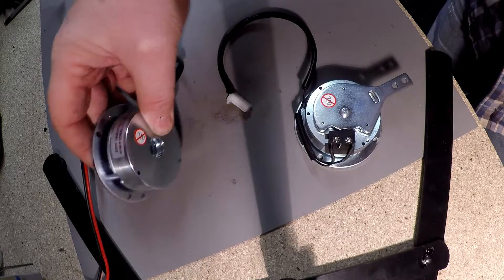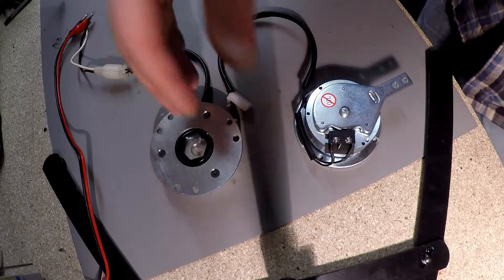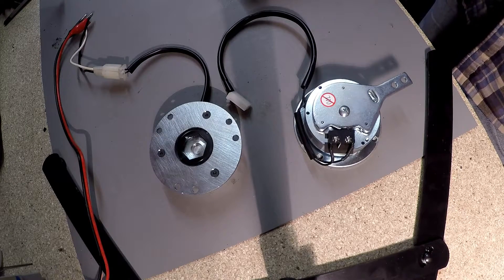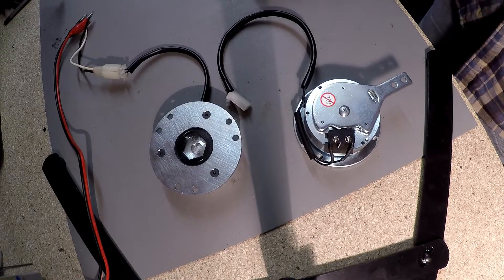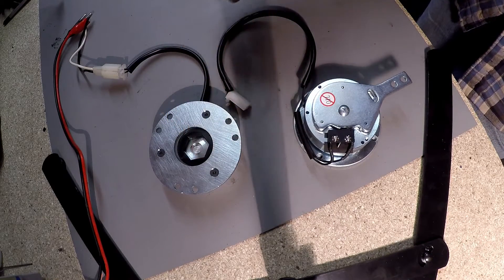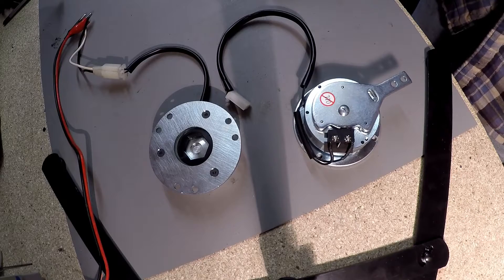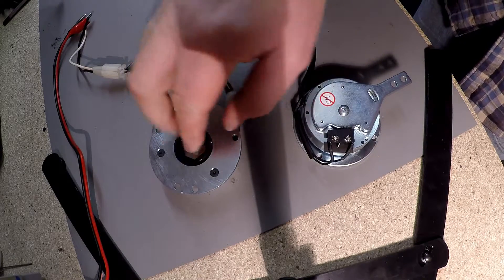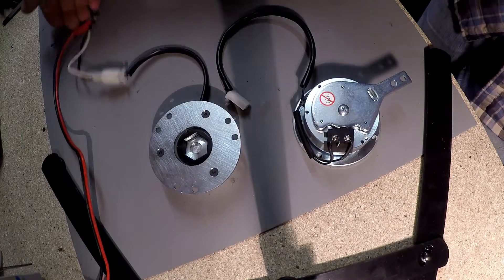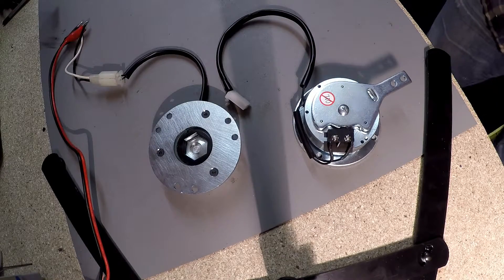What can happen over time is the electric brake gets weaker after maybe half an hour's driving or 45 minutes driving. The brake will loosen off inside, losing its power even with 24 volts applied to it, and the motor will be struggling to spin because the brake isn't releasing. This can take maybe half an hour, 45 minutes, or an hour to take place.